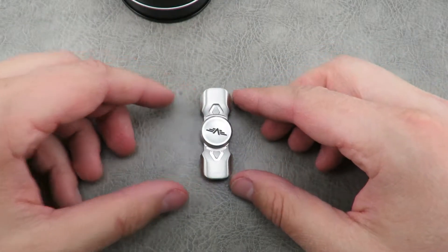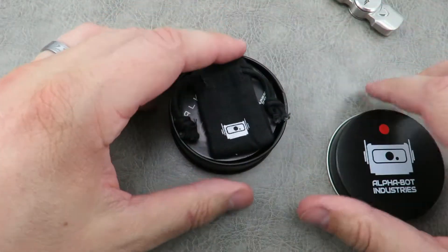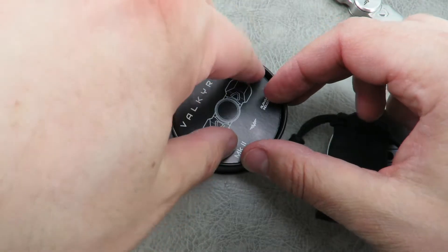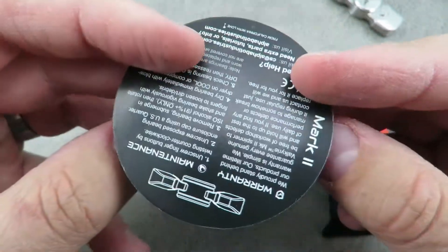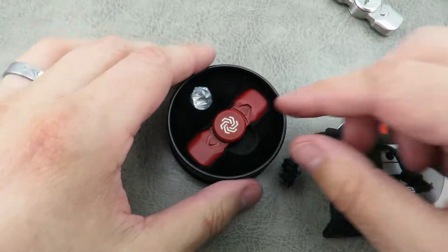So here's the stainless steel version. They do have a couple different versions. This is how they ship — Tin Can, comes with a carry pouch, kind of a card here, MK2 card, warranty, maintenance, all that good stuff.